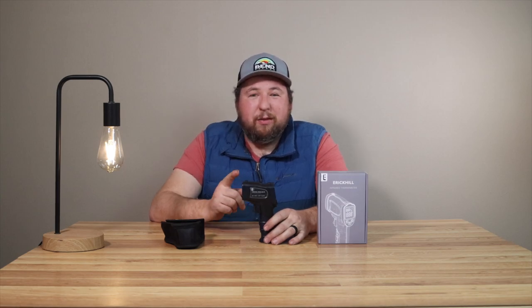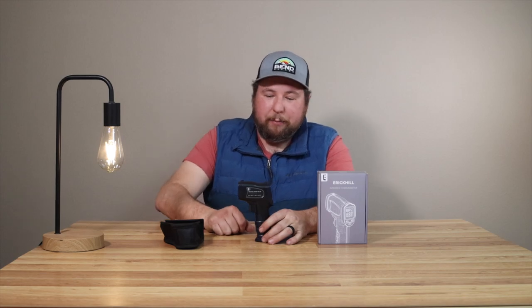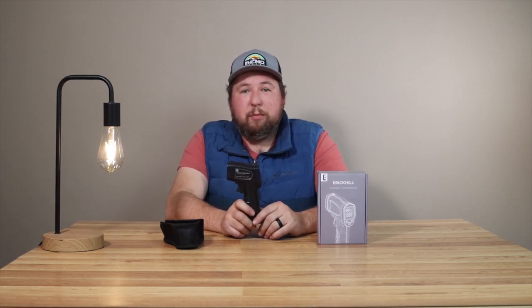If you're a brand new technician, I would highly suggest this option — it'll save you tons of money, you get all the features that the higher-end ones have, and you can definitely upgrade later on. I'm definitely keeping this as a backup. If you already have a nice one, this is a good backup so you don't break the bank. There is a link in the description along with a discount code to save you even more money.